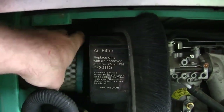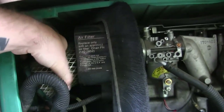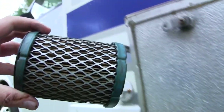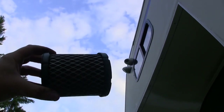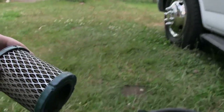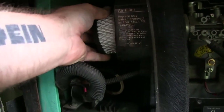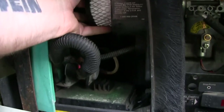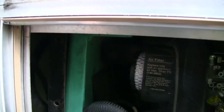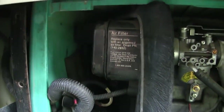We'll just easily pull this out of there — and of course by easily, I mean not easily. Let's take a look at it. Put it up to the side and it is black. There is no light showing through anywhere on that filter. Good thing we're doing the air filter, because that needs to be replaced. And here's the new one — put the new air filter in there, find the bolt, put that wing nut on nice and tight, then figure out how the cap goes on and put that wing nut on.